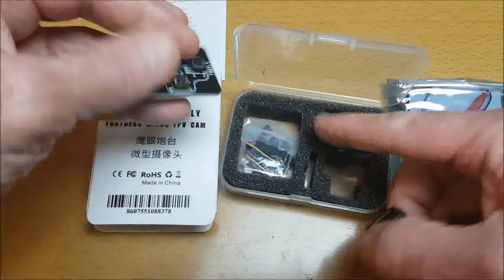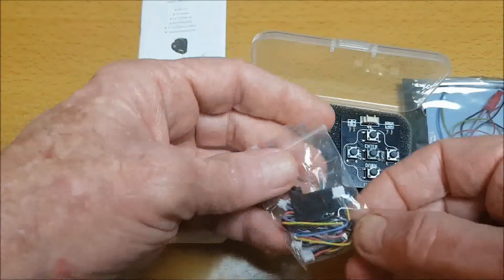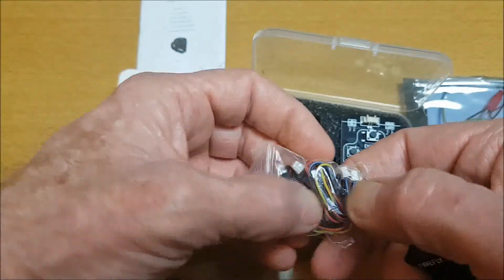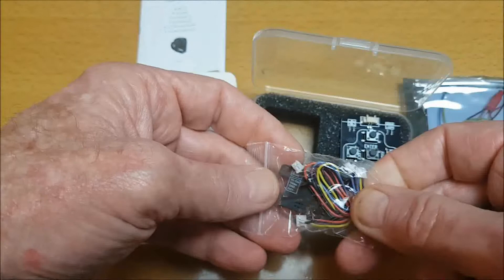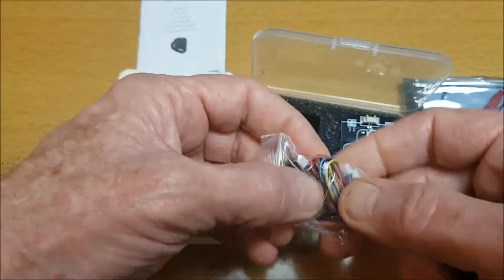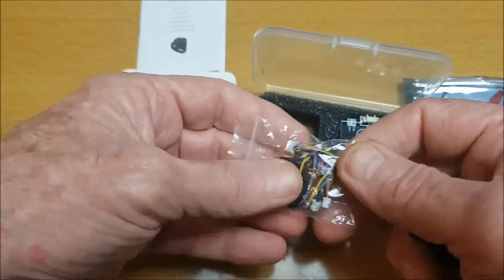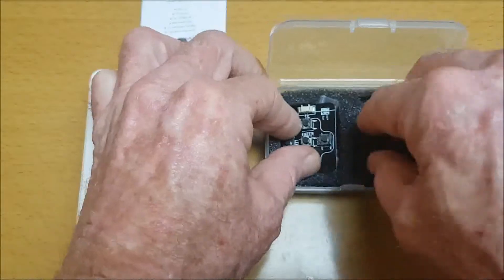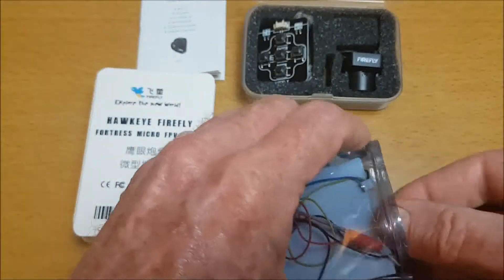We also get this board to change settings, we get this bag with connection cables, and also this plate for the back - but I don't see any screws in here. This is the micro camera; let's have a look at the VTX.